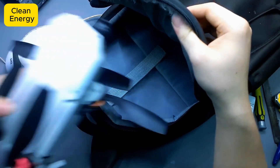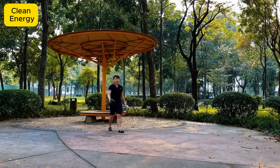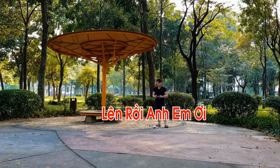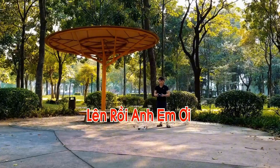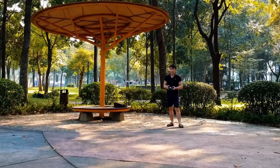And without keeping you waiting any longer, I'm taking this drone straight to the park for a flight test. This is the decisive moment — either it takes off smoothly like a dream, or it crashes straight down into scrap metal. The tension is real. Let's head outside and see how it goes, guys.